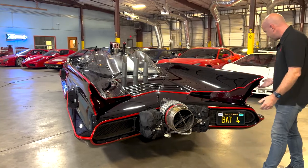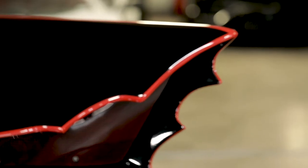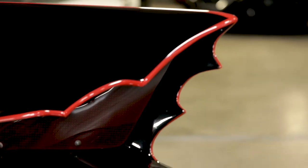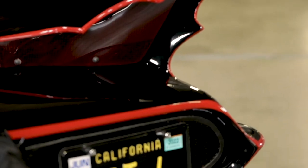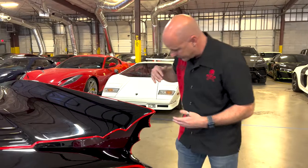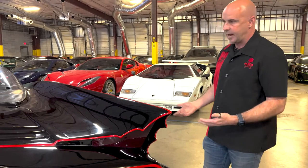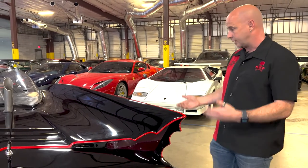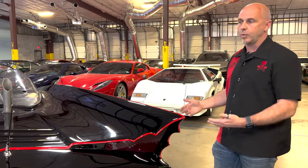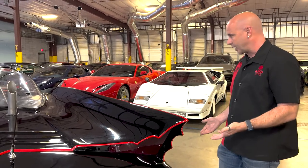The scalloped edges here are just really fantastic little touches. I don't even know that I noticed them in the television show, but up close and personal it's something you really notice — really dramatic, really distinctive, and a lot of work. This one is fiberglass, but the original Batmobile was all steel, and I'm shocked they were able to get this done. It just looks incredible.